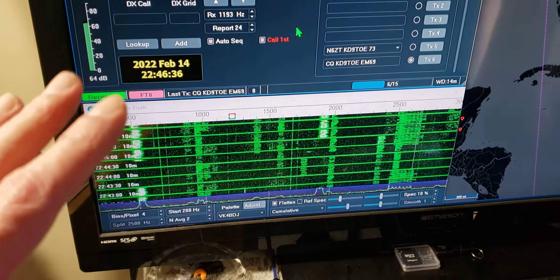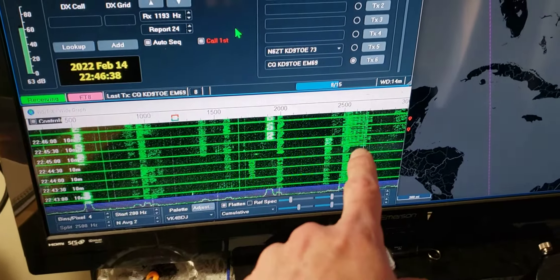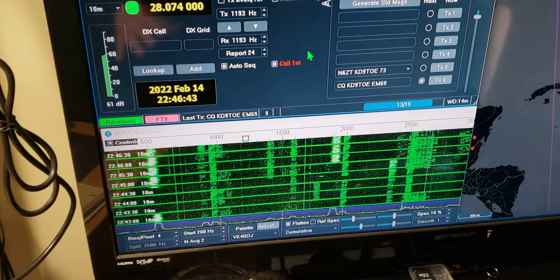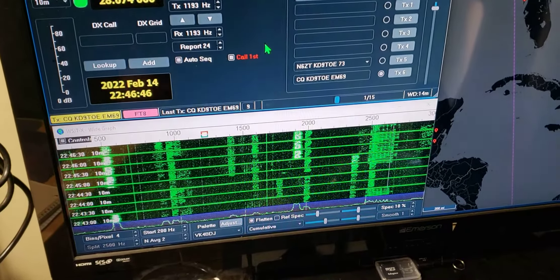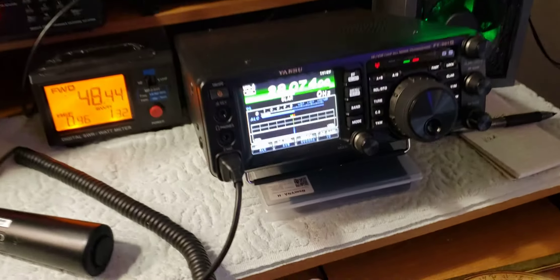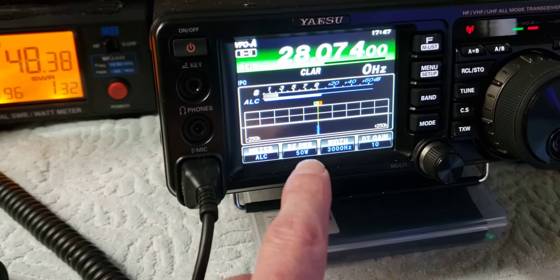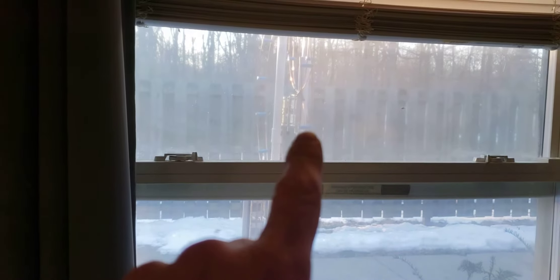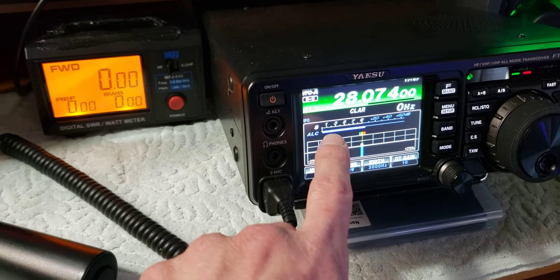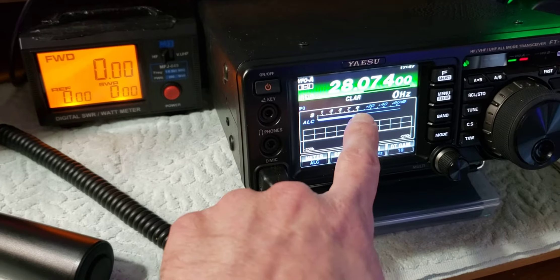If you're pumping power into it, you're killing everybody on the band. If you're running more than 75 watts, you're running way too much power for FT8. I've got my radio set to 50 watts, running it on my magnetic loop outside, hidden east and west. That's all you need.